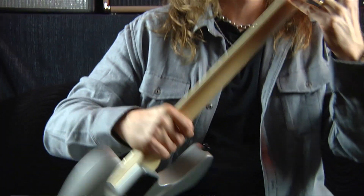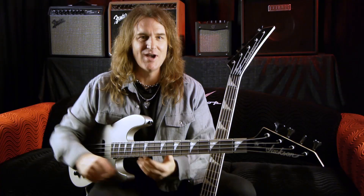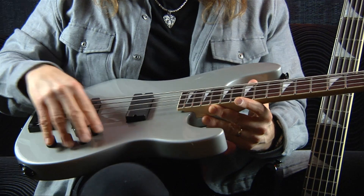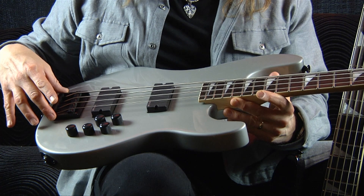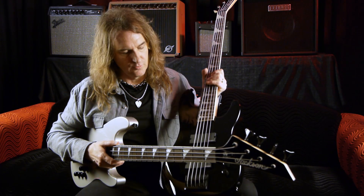Quarter sawn maple neck, with a little signature up on the top, and the same signature Jackson headstock. We've got EMG HZ pickups, the same volume and tone configuration, and a special bridge that we custom designed for these in both the four and the five string.